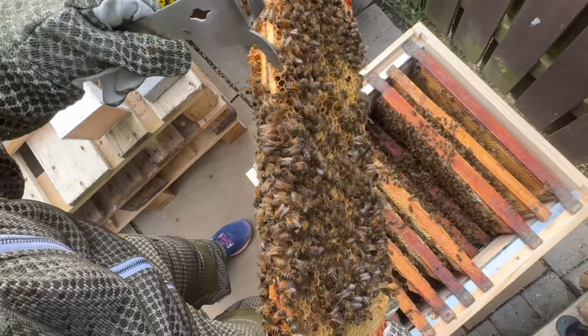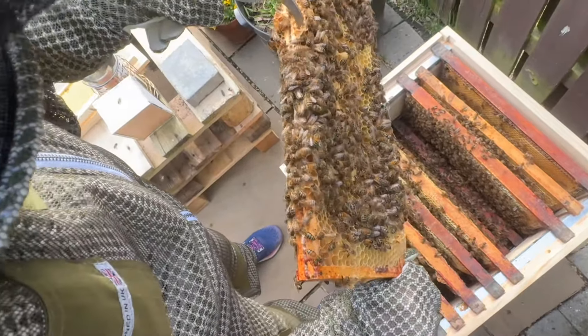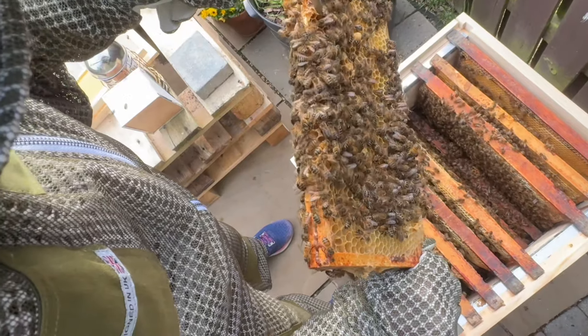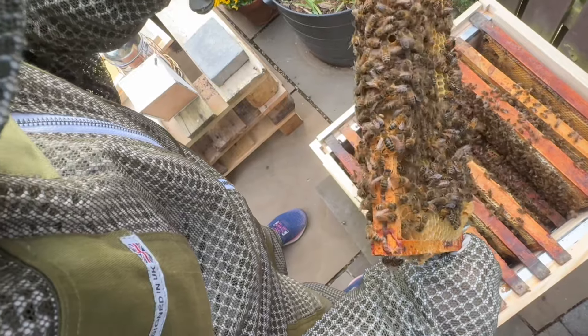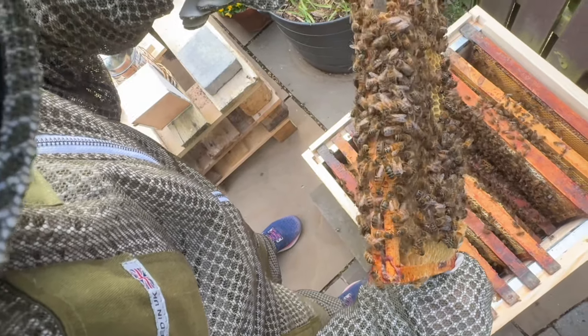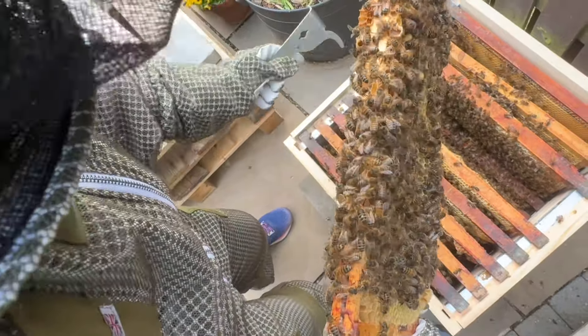I'm going to get my tool and knock them off. It is swarm season - we're filming this on the 30th of April. There's nothing in them which is a good sign, they haven't actually laid anything in them yet. If you squash the swarm cells so they can't grow another queen - I'm not sure it's a foolproof plan, it might only be delaying the inevitable.